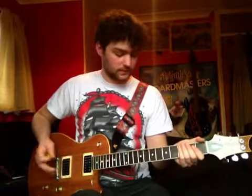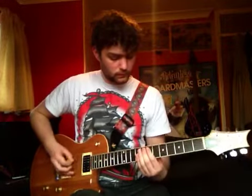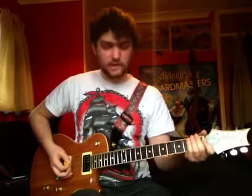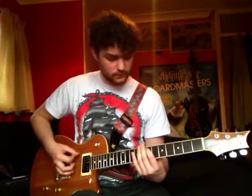And then he goes into it — he goes 'I don't give a fuck' — excuse the language there — and then he goes. So basically it's an open on the 7th, at the 8th of the 2nd string, and then the 7th.